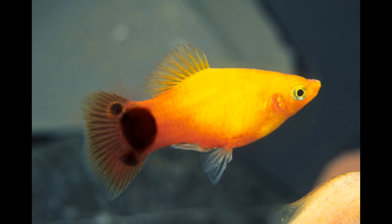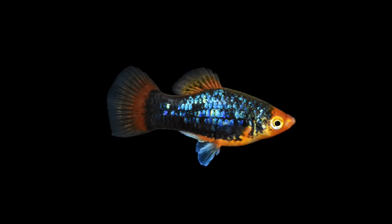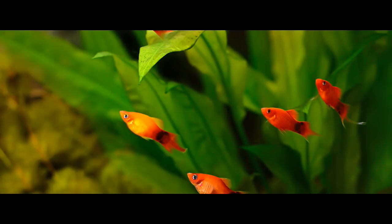The lifespan of the Platy Fish is approximately 4 to 5 years.